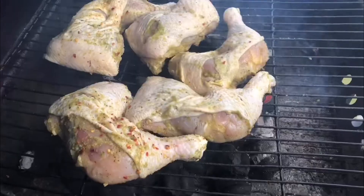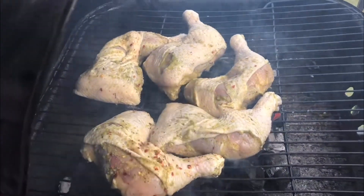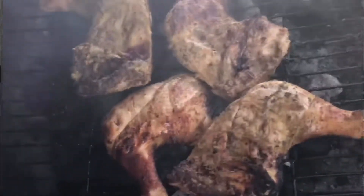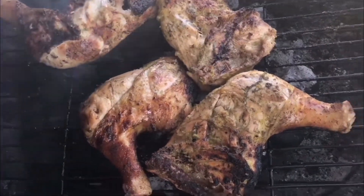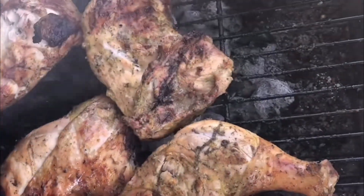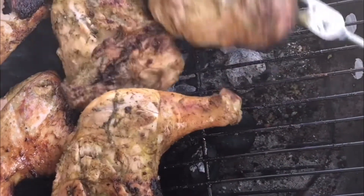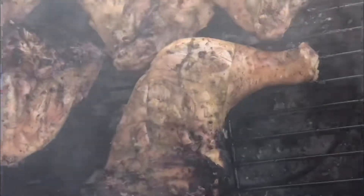Okay guys, so we've got all this seasoning in. We're gonna let it sit for a little bit and then we're gonna throw it on the fire. The chicken is on, guys — it's all smoky because the juices are running down onto the fire. Now I'm gonna move on to doing my sides. Jerk chicken! Y'all come get your jerk chicken. It was so much smoke, guys.